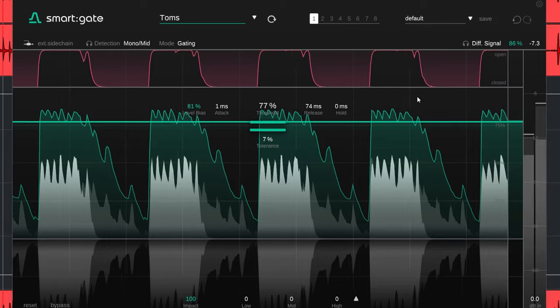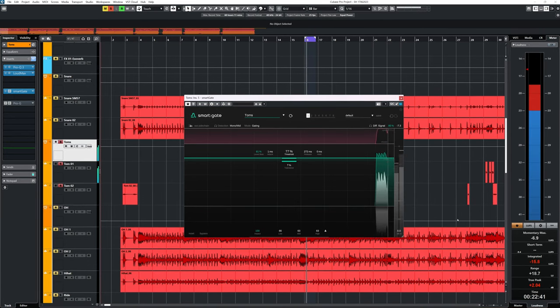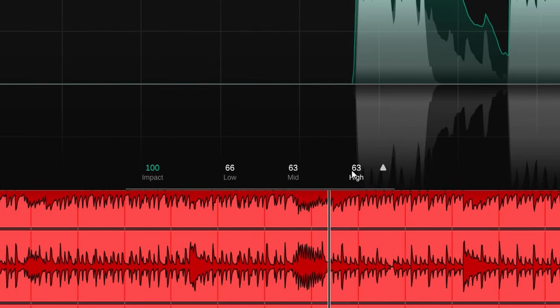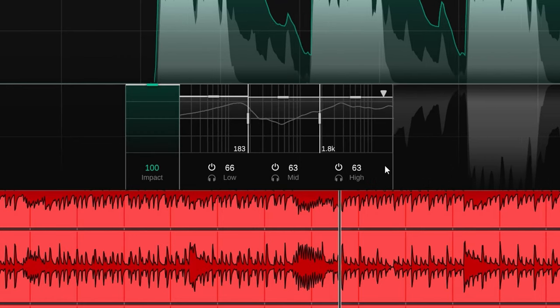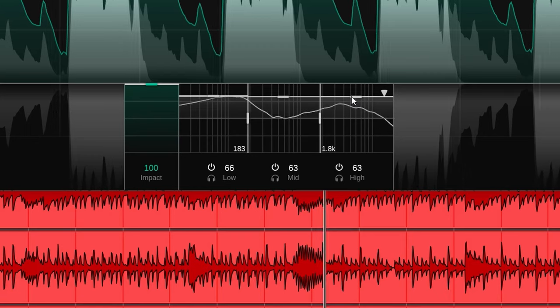Normally I wouldn't quickly use a gate on a drums bus but rather on individual tracks, but it does show the power of Smart Gate. With these toms like this you have a very short sustain. That might not be what you want, and in Smart Gate you can adjust the release over three bands, effectively creating a de-bleeder. Lowering the band will increase the release and turning it up will shorten it.